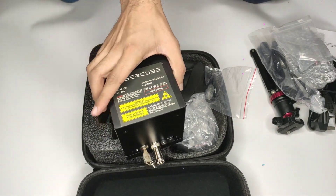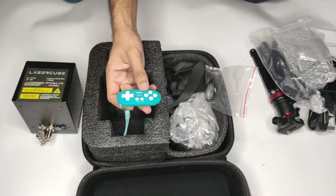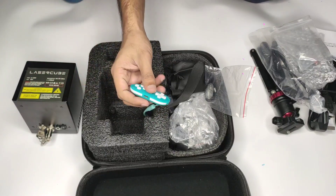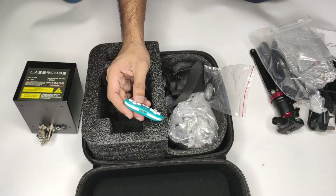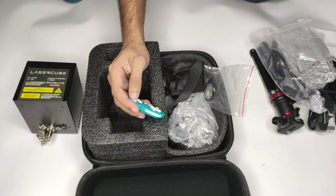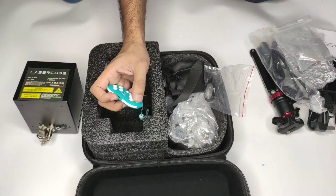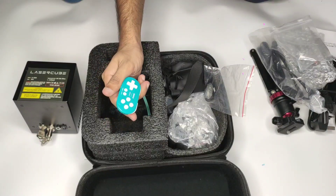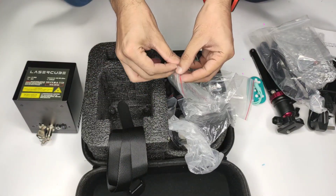Now let's put it to the side. There is also a remote included, so you have a remote for the laser. To use it, you need to download the application — it's about half a gigabyte. There are many features and games in it. If you want to use the laser, you need to scan the remote, and there are many different angles you can use.